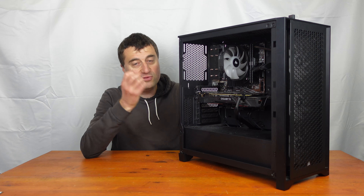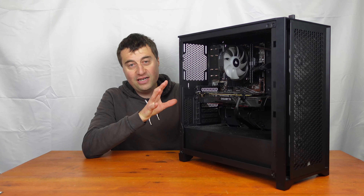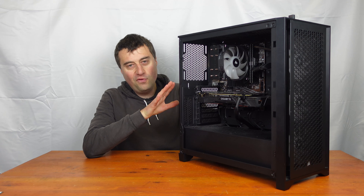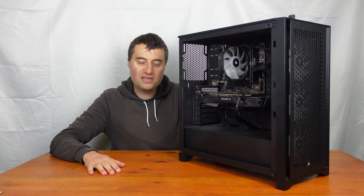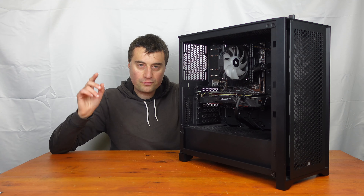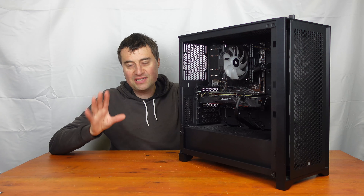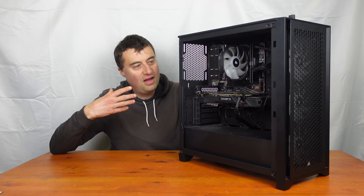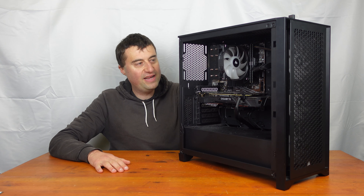First of all let's talk about the case because this really is such a lovely case — it's the Corsair 4000D. If you haven't worked on this case before, it really is a gem. I've had this knocking around in my inventory for quite a while. I was trying to use it for a higher end build but needs must. I ordered an M80X case from Amazon and it was supposed to come on Tuesday — I'm filming this on Saturday and it hasn't arrived, so I've had to use the Corsair 4000D instead.